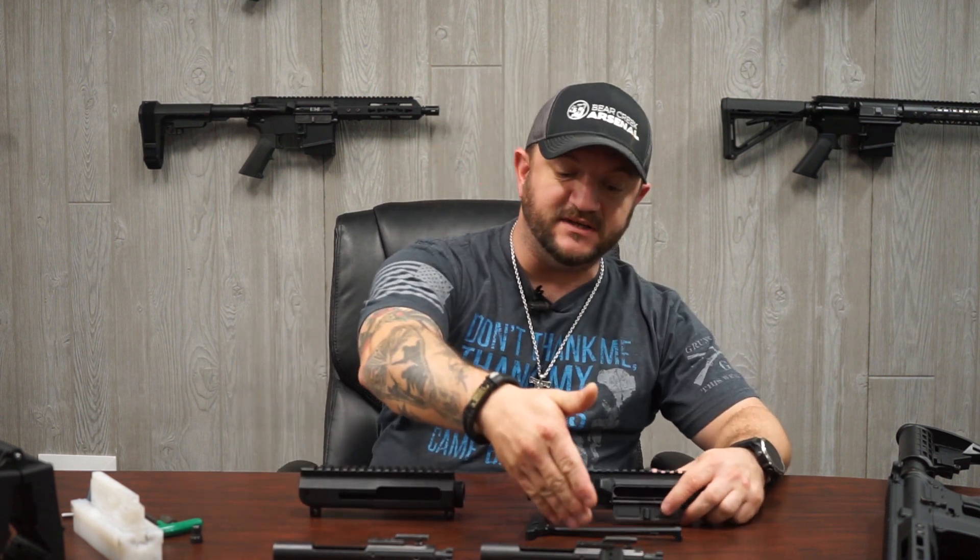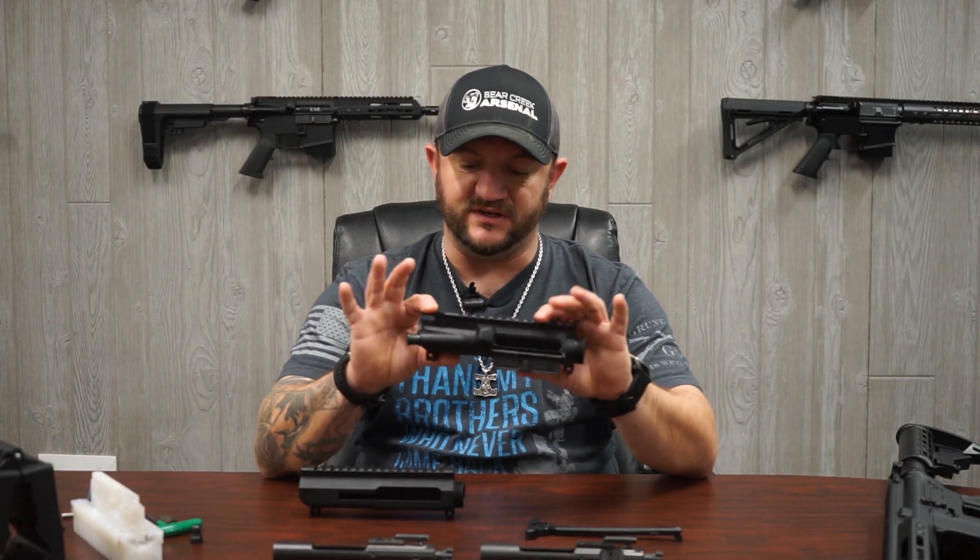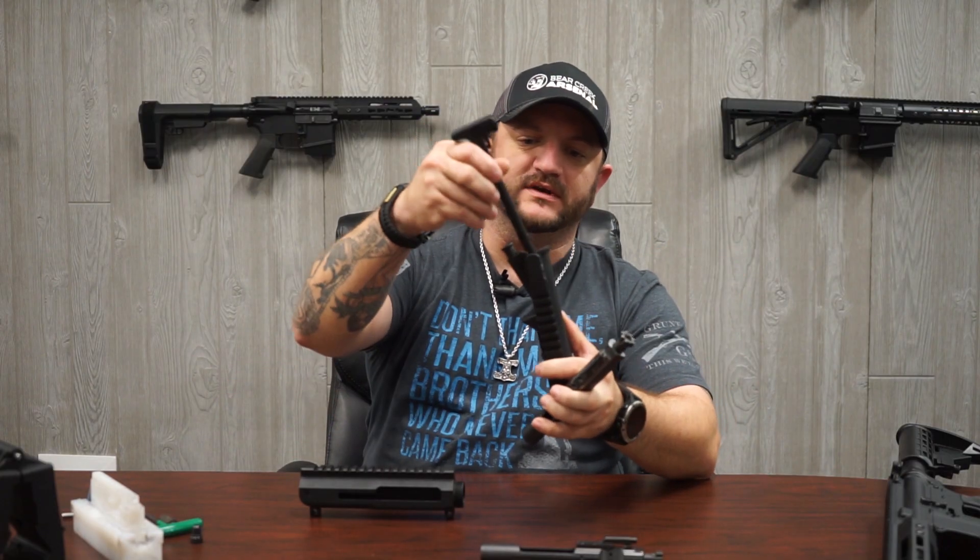A question that keeps coming up is: can I use my side charge BCG in a standard receiver, or vice versa — can I use my standard BCG in a side charge assembly? The answer is twofold. Physically, yes, one BCG will fit into the other receiver. For example, here I've got my standard receiver and I'm going to use my side charge BCG — it goes in just like normal with the charging handle and BCG.